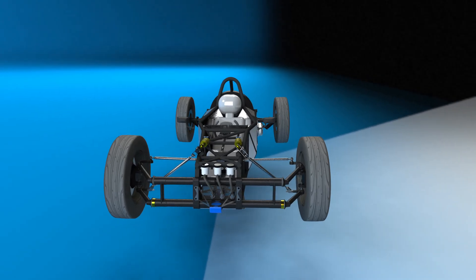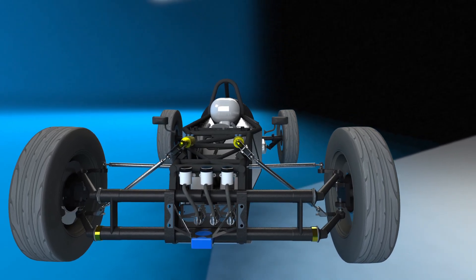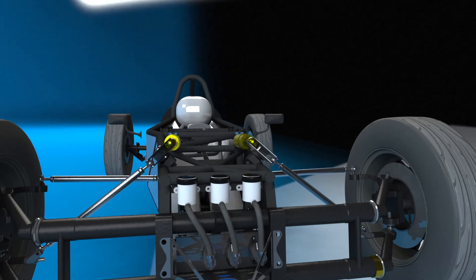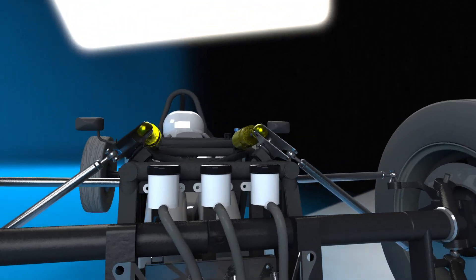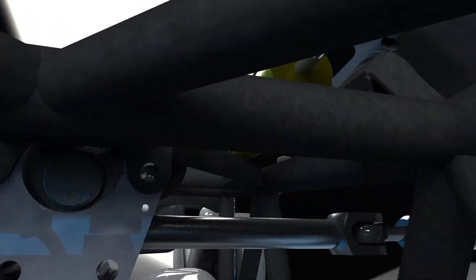Making sure all of the parts fit was really just a case of having all of the various car parts drawn in Solidworks and included in the assembly. Each needed to be mounted to the chassis — it really takes some patience to draw all of the little brackets and mounts, but it's necessary to make sure there won't be any clearance issues once it's built.